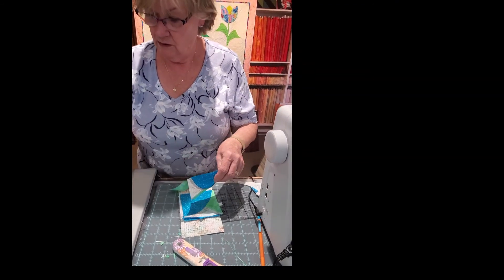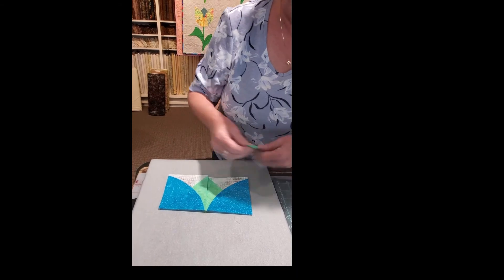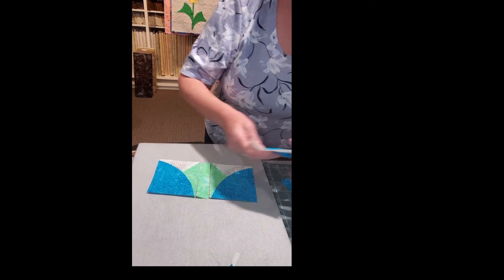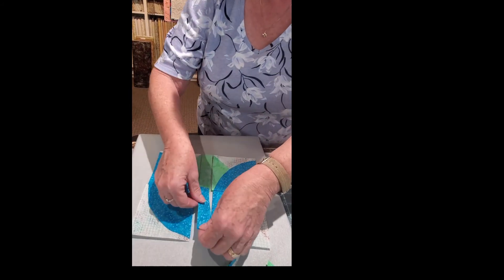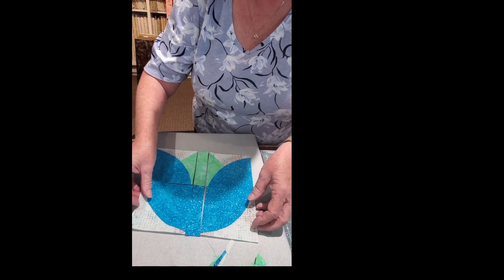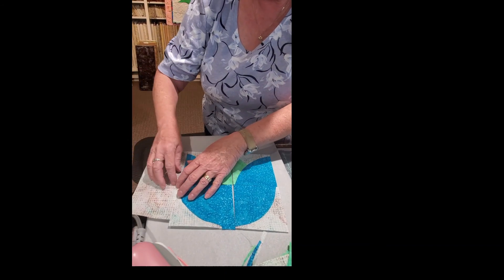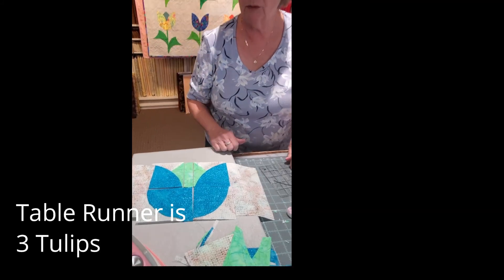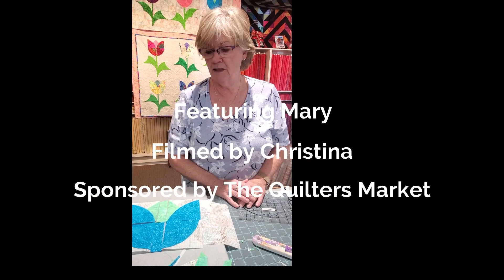So we have our tulips and our center. Then we have a center piece — a one inch by four inch strip that goes down the center — and we have our tulip bottoms, with another one inch by four inch strip down the center. We round out the top of this block with a four inch by seven and a half inch piece on each side. If you're making the table runner you make three tulips; if you're making the quilt, you make six. Tanya will be doing session two, which will cover the leaves. Thank you.